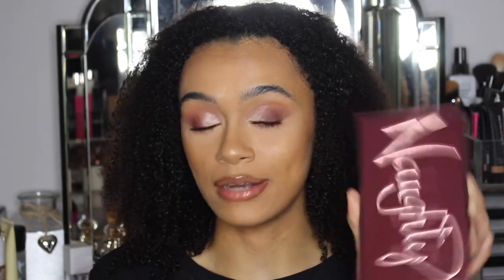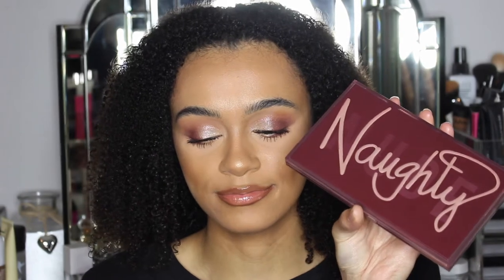Hey guys, welcome back to my channel. Today I am so excited to be trying the brand new Huda Beauty Naughty Nude Palette. I already know that you can see I've got this on my eyes, and I'm going to show you how to create this eye look. I honestly can't explain enough how much I am in love. Huda Beauty has done it again.